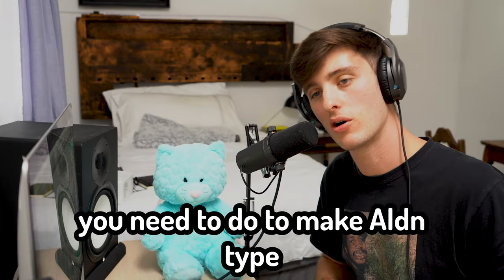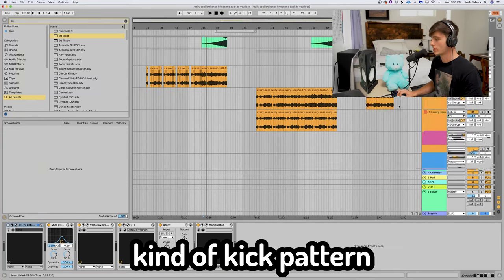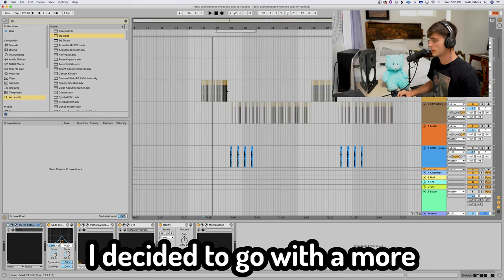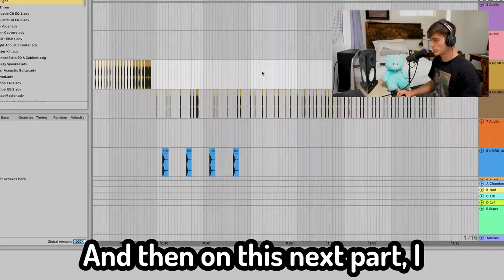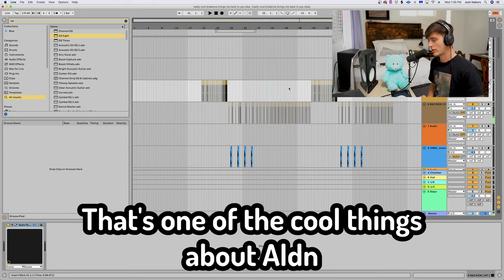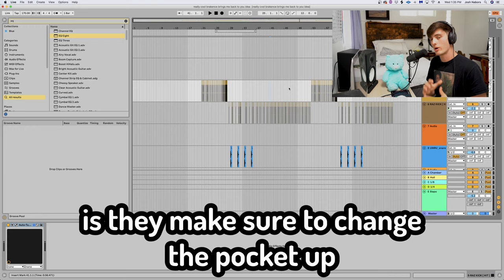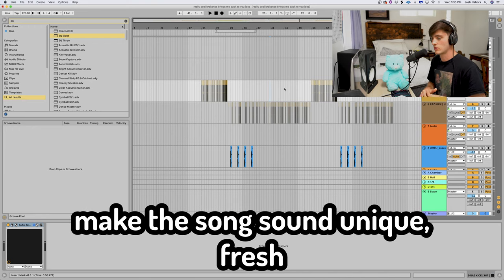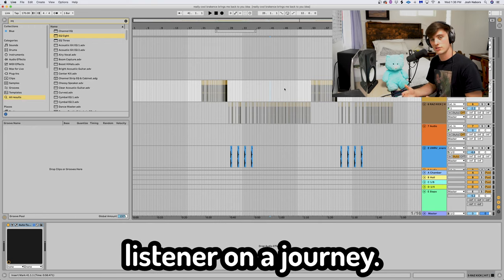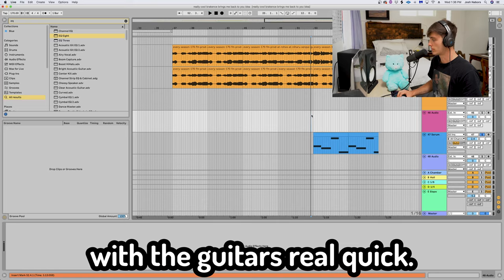One of the main things you need to do to make Alden-type music is change your pocket. Right here we have that four-on-the-floor kick pattern. Here I decided to go with a more trap kind of pattern. Then on this next part, I went almost like a Justin Bieber Stay-ish type pocket. That's one of the cool things about Alden and all these hyper-poppy type dudes — they make sure to change the pocket up for different sections of the song. This just really helps make the song sound unique and fresh and take your listener on a journey.